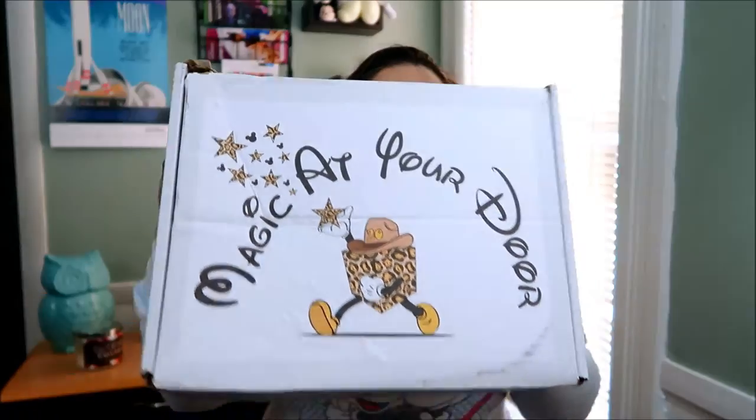Hi guys and welcome back to my channel. In today's video I have another unboxing from none other than Magic at Your Door. I'm excited for this box for several reasons. Sometime last week or a few weeks ago the curator decided to make some changes to their boxes, so the box I used to have was upgraded, but of course it's for a higher price.